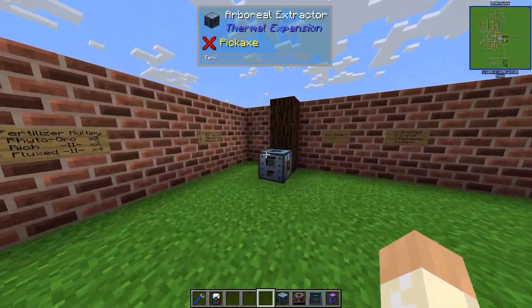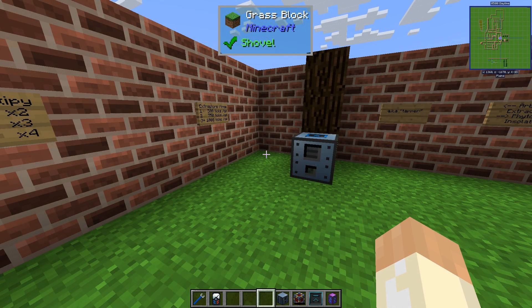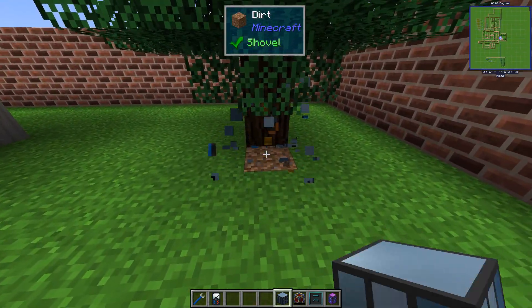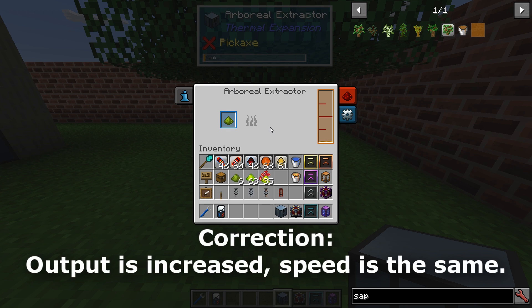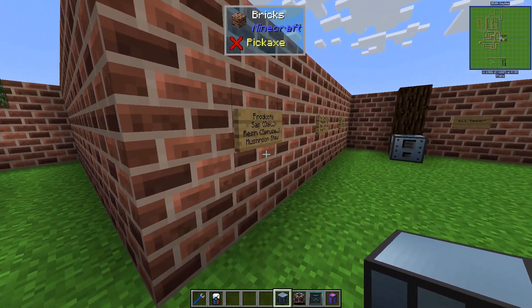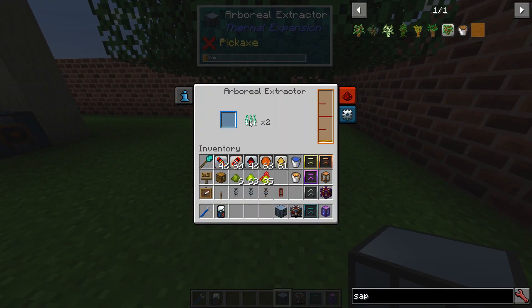No need for power as mentioned. The only thing you need to do is output the fluid that you get. Another thing to know is that you can use fertilizer with it. Normal Phytogrow can be placed inside, and you can use rich or fluxed Phytogrow which will increase the output speed or the amount per cycle. It works in cycles — 500 ticks is the normal cycle time for one operation.